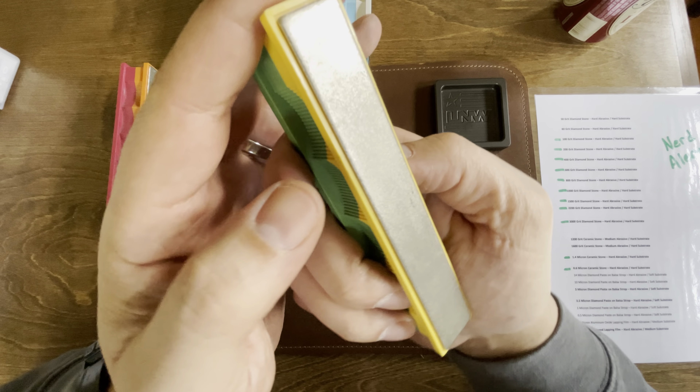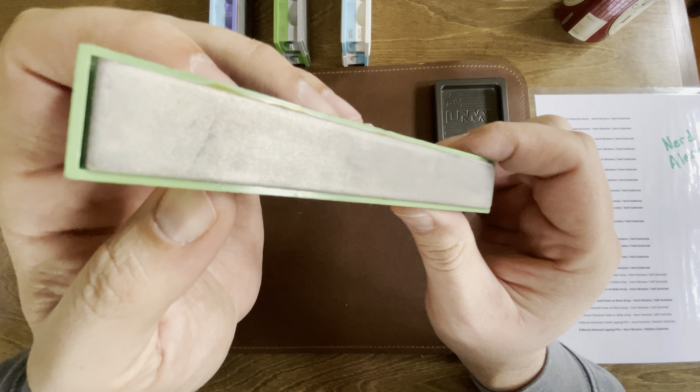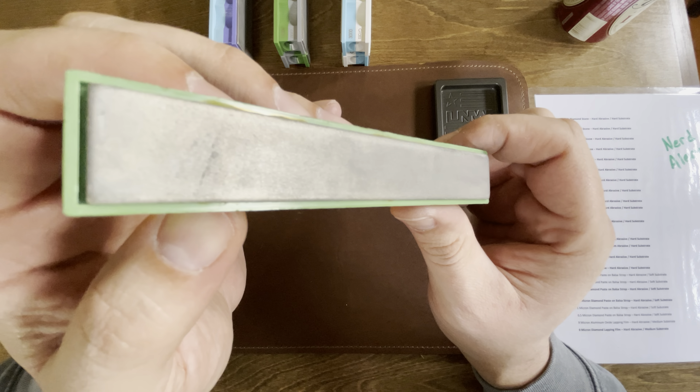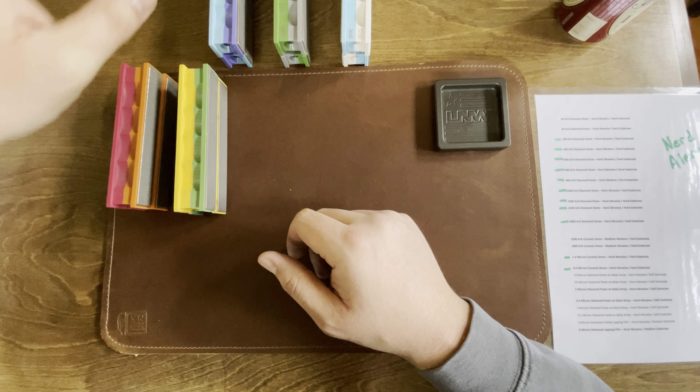Moving up, I've got the 400 and the 600. And I'm realizing that my stones are filthy — all that is basically just metal that I've removed off of knives. So I need to clean these. Maybe I can do another video on how I do that.